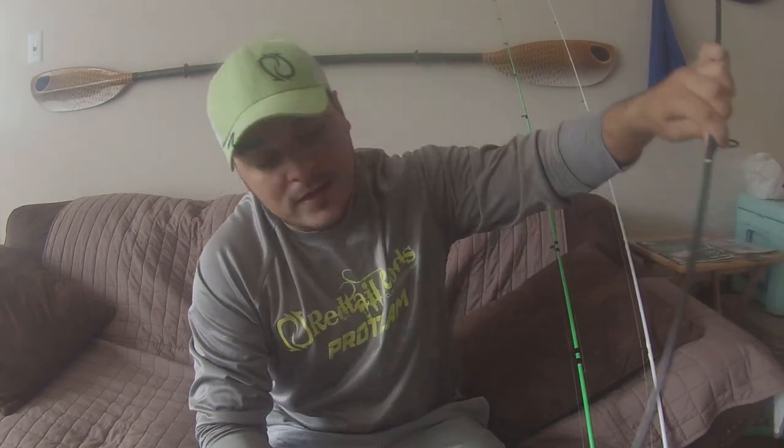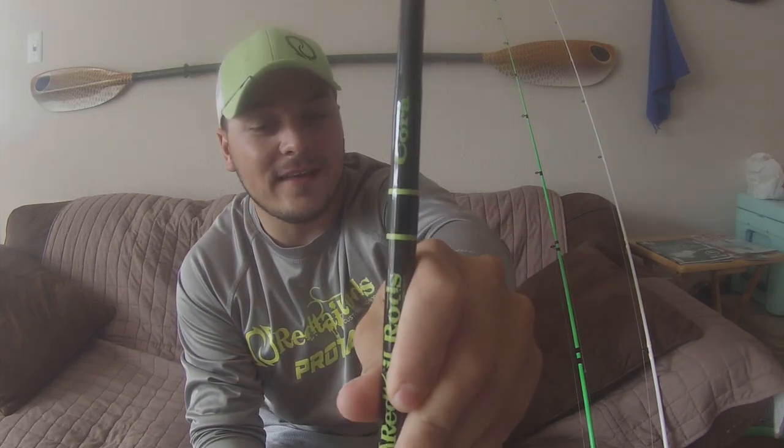What I like to use is a seven-foot medium rod — this is a medium Redtail rod. Seven foot medium. If you want to cast a little bit farther, go to something like seven-two to seven-six. But seven foot medium, especially for me since I'm a kayak angler, is the way to go. Fast action tip is what you want, with a little bit of backbone.